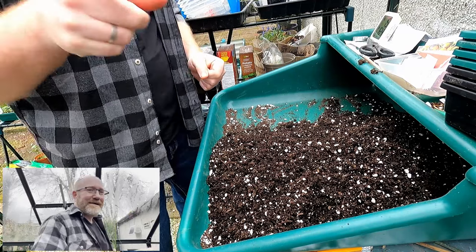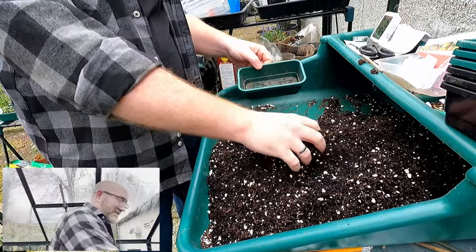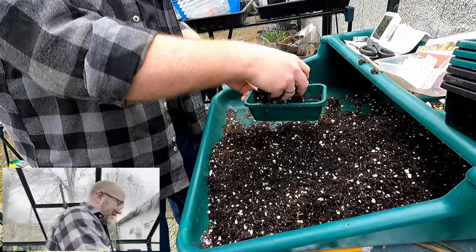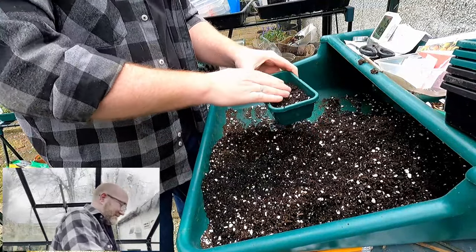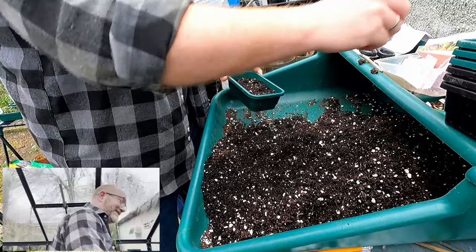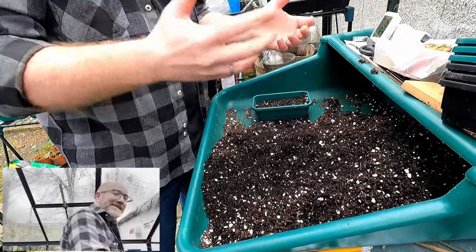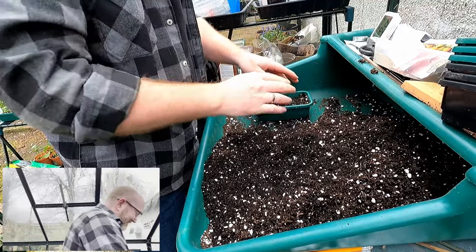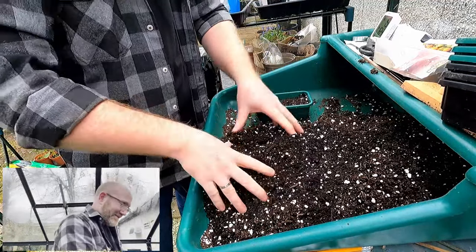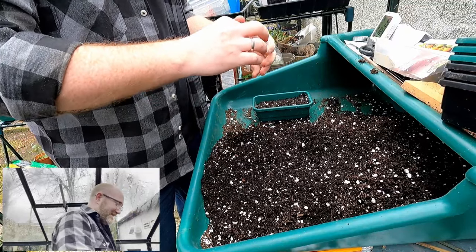Just a couple of things to mention before we properly get started. We're going for this dual camera setup again when we're doing the seeds — seemed to go down quite well last time. There's no secret method to doing the tomatoes. We've got the little quarter-sized seed tray. The compost I've got is the Melcourt Silvergrower — that's my favourite for doing seeds and generally the best quality. I haven't sieved it; I couldn't be bothered, and because it's good quality there are no big lumps in it. It's been mixed with a bit of perlite — maybe a third perlite to two-thirds compost thereabouts.